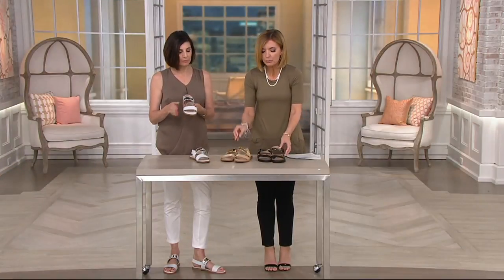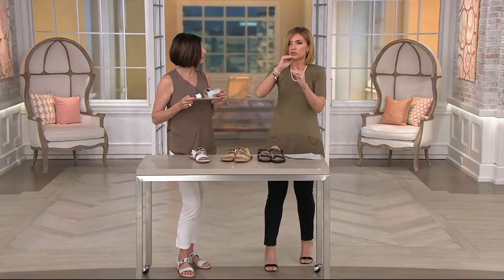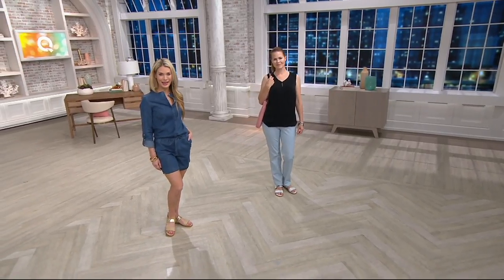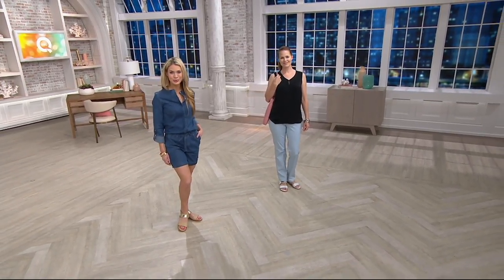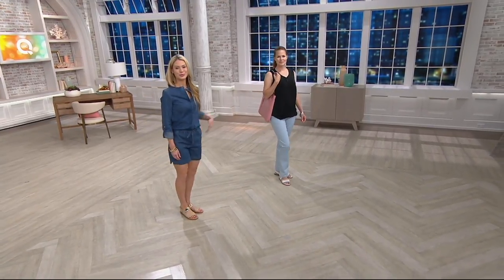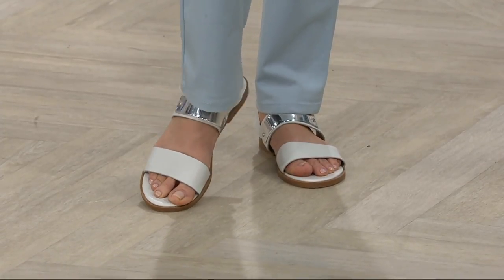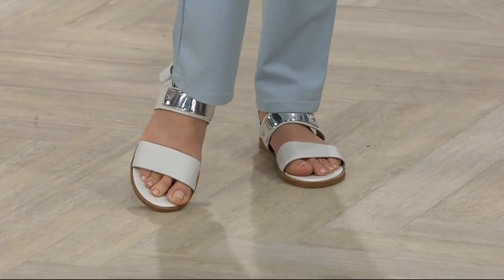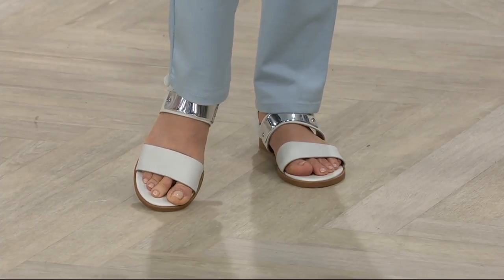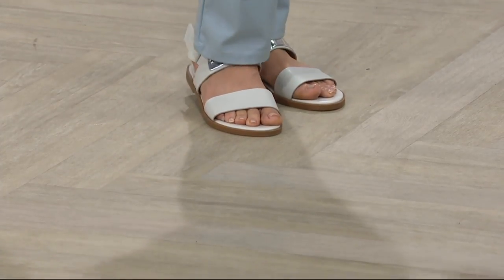No toe post means it's not just casual — a toe post sandal immediately reads casual to me. But this sandal, even while our models are dressed down, if you have an off-the-shoulder frilly floral maxi dress going to a wedding, you can still wear these. They're age-appropriate and event-appropriate for everybody.